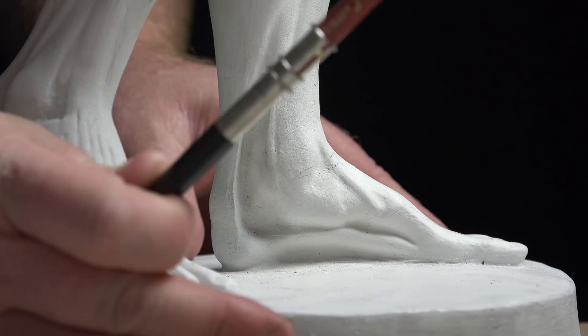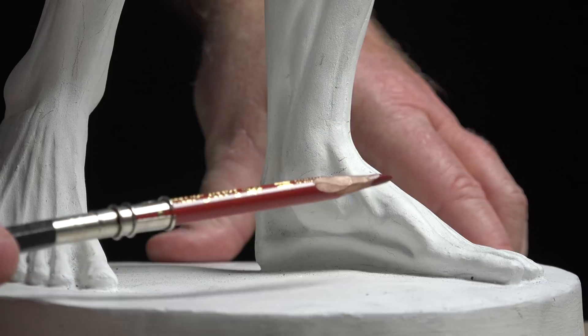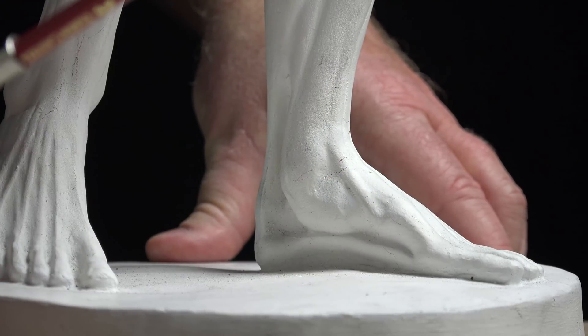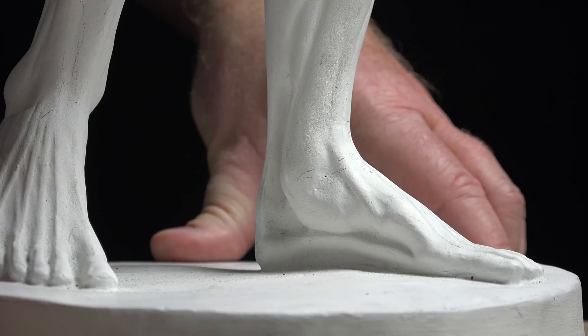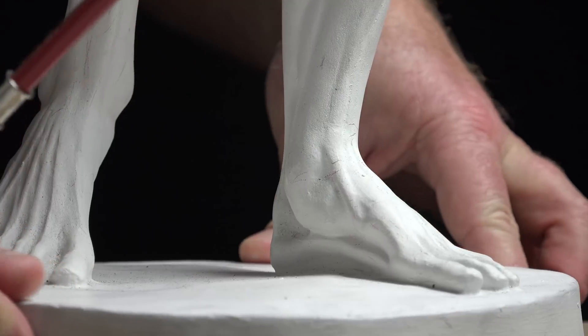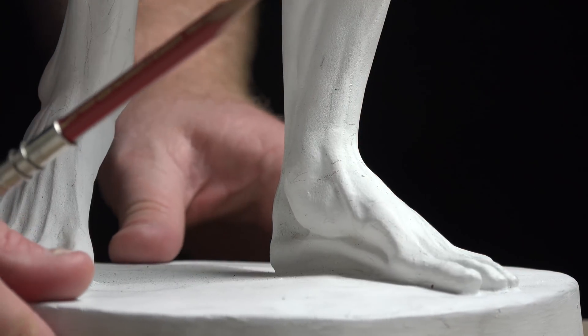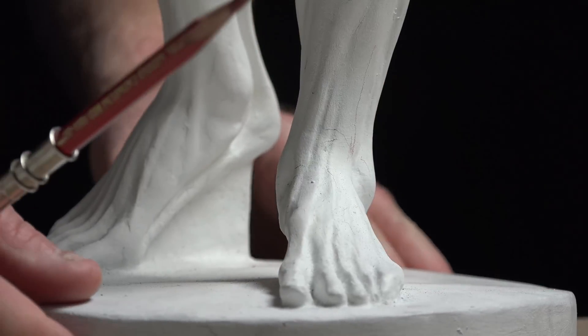The cuneiform bones are in through here — the first, second, and third, or lateral, intermedial, and medial. Then the navicular, the cuboid, the talus, and the calcaneus bone, which gives the foot its length in the back.